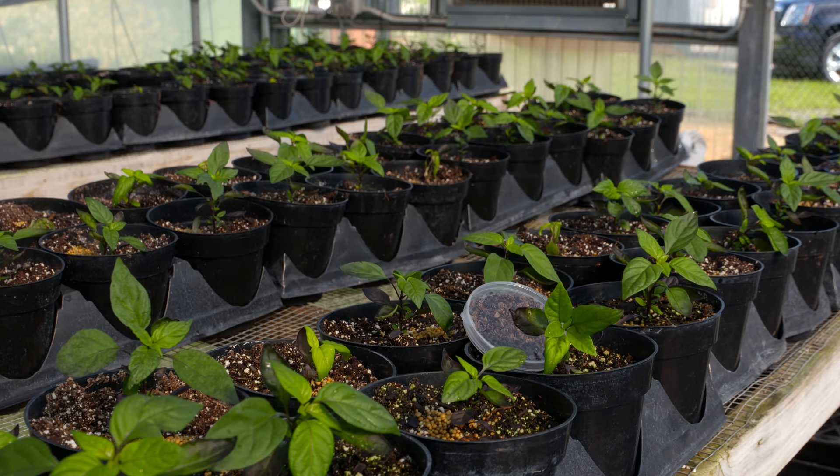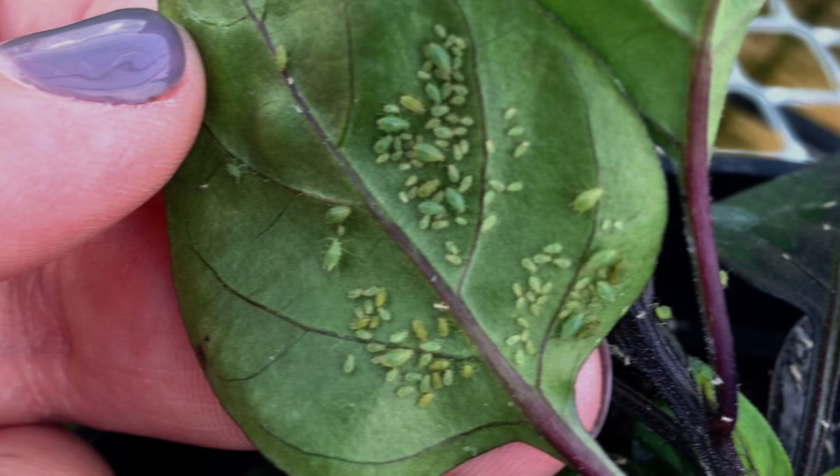This morning I'm going to show you a little bit about my banker plant research. It's for my graduate degree and it basically focuses on greenhouse biological control — that is using a good pest, a good pathogen, or a good parasitoid to control a bad guy like aphids.